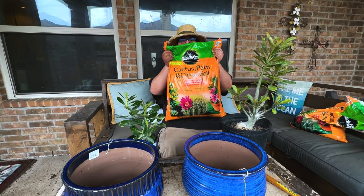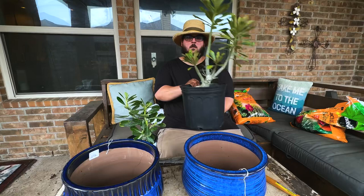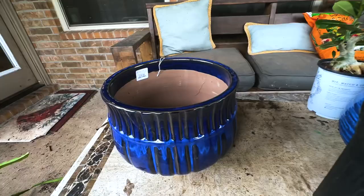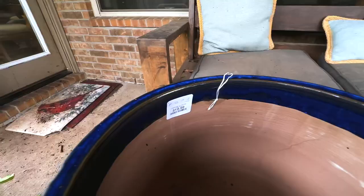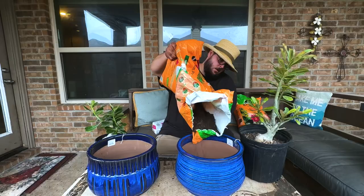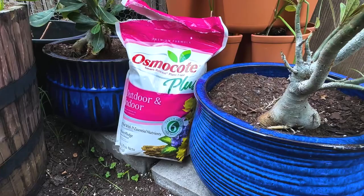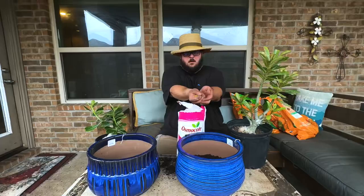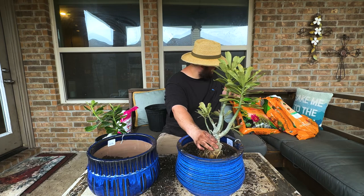The first tip is about repotting and what kind of soil to use. You want to pick a soil that's designed for succulents that's going to have good drainage. For a nice pot, I recommend going to HomeGoods — I bought both these pots here for $20 and $25, which is frankly a steal. Fill your container about halfway with your succulent mix before repotting. This is a good time to add a slow release fertilizer — I'm using Osmocote, just about a handful into your pot to mix with your soil. It's slow release so it's not going to burn your plants.